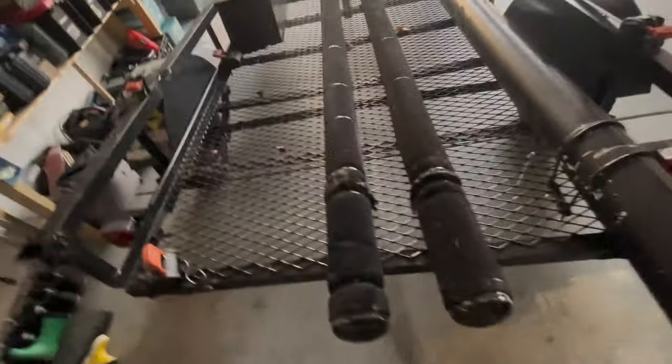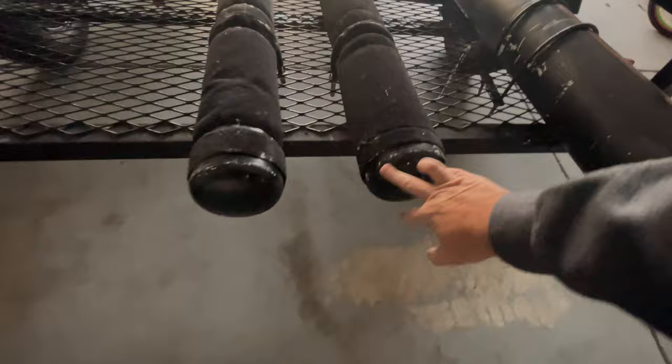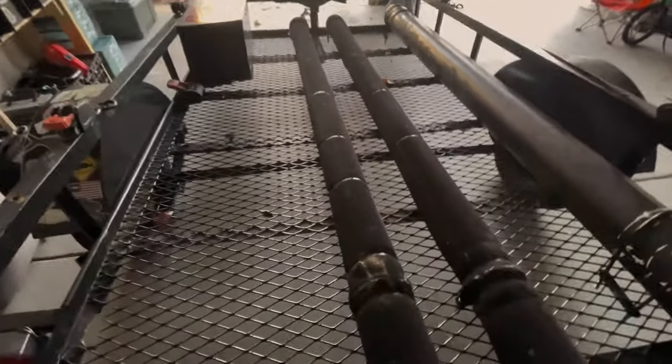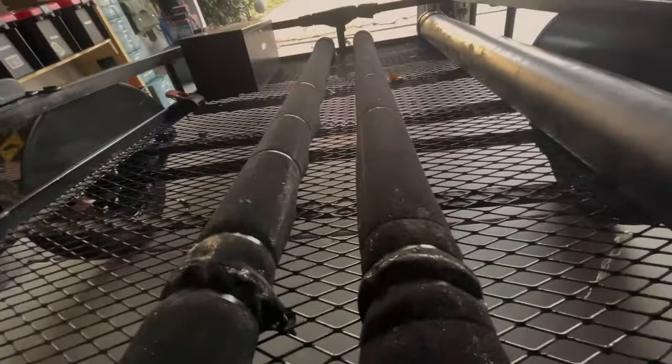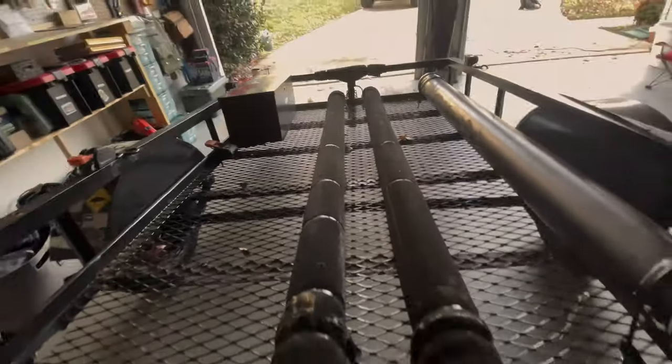The bunks are four-inch PVC pipe with four-inch caps on the end, with some boat carpet wrapped around and zip tied. I used some U-bolts which come down and hook to this webbing or grate on the trailer. I tried to glue the boat carpet down onto the PVC but it kept coming up, so I just zip tied it.